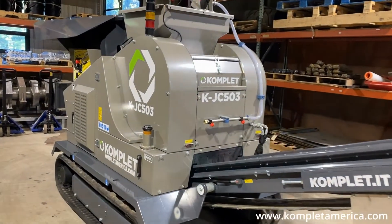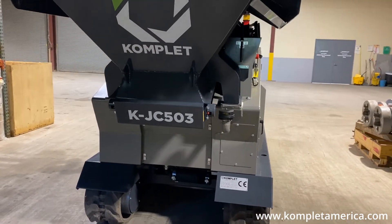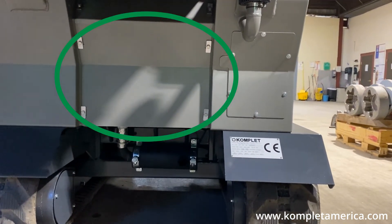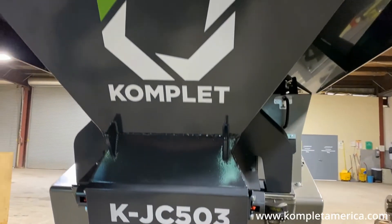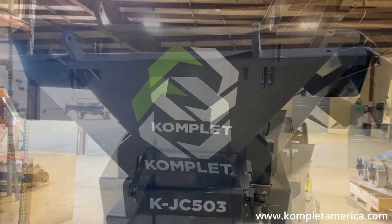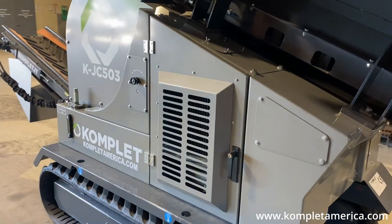We are going to review the different components of the KJC 503 Jaw Crusher beginning in the back under the hopper, where the Tier 4 Final 25 horsepower diesel engine is located along with the muffler, main control valve, and pre-air filter. Back here you will also see mounts that allow for a water tank system to be attached if working in an area where dust suppression is required and there is no access to a hose.